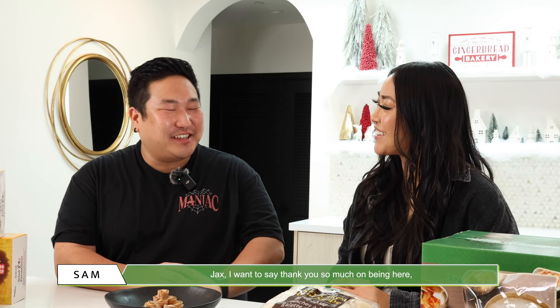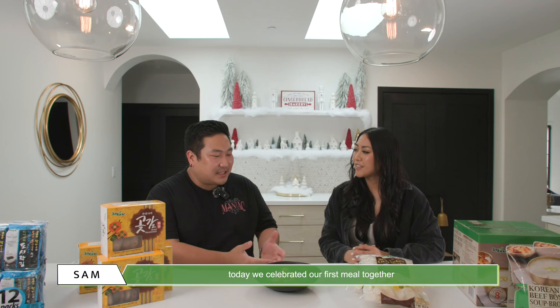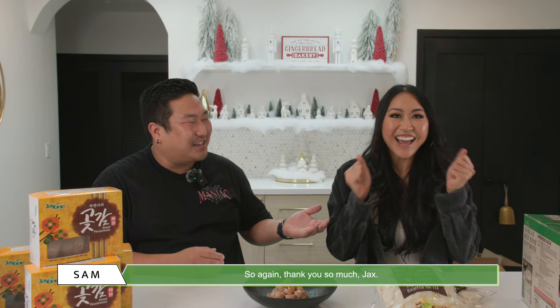Cheers! Jax, I want to say thank you so much for being here. It means a lot, especially today when we celebrated our first meal together for the new year. I feel so honored, and I learned so much. This is awesome. You're here on our journey with us, so again, thank you so much, Jax. Thank you! We're making history here with J1. Happy New Year! Taebok mani badeuseyo! Bye!